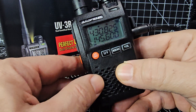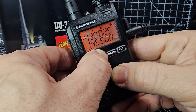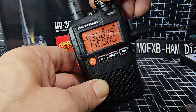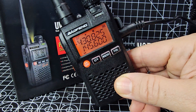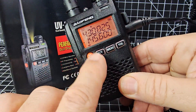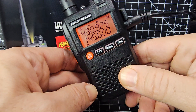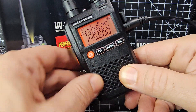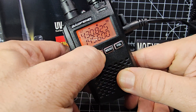The first thing we're going to do is go into VFO mode. To do that, you hold down the UV button. Right now we can change the frequency — we are in VFO mode. If you hold it down again you see the memory channels. You've got A band and B band; we'll go to A.